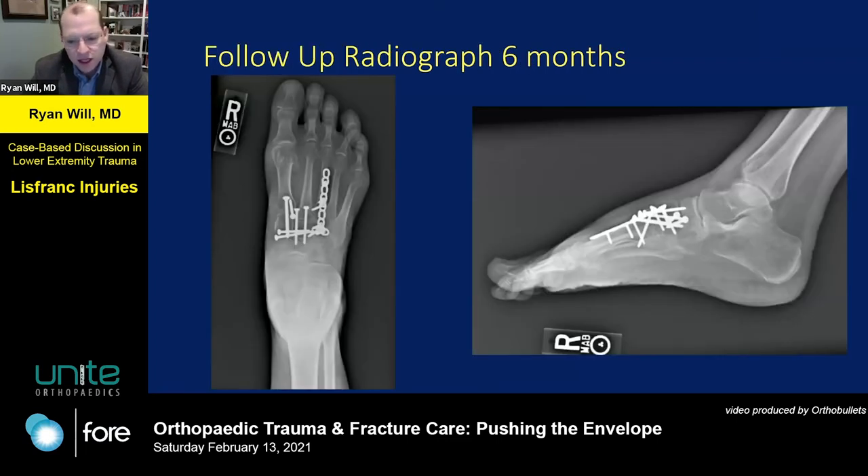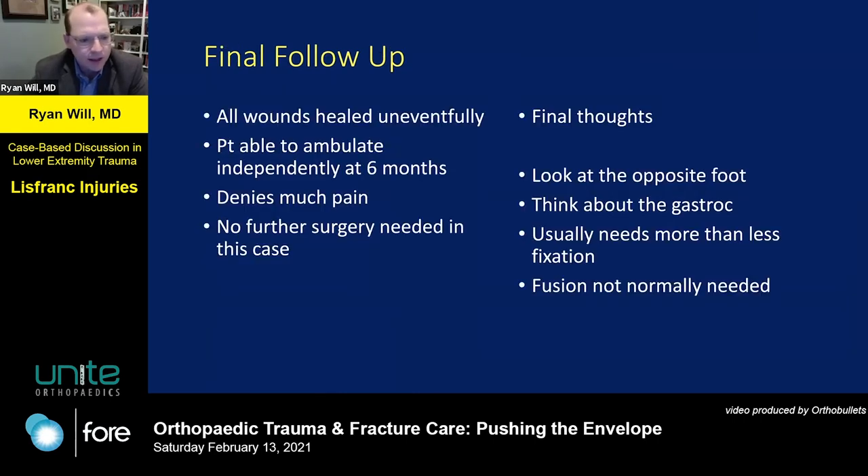Follow-up x-rays at six months — she was walking, had her ostomy reversed, and was very happy with her result despite her fibromyalgia, with minimal pain. Final thoughts: look at the opposite foot, think about the gastroc, and these injuries usually require more rather than less fixation on average. I don't think fusion is normally needed — these joints are fairly small, and when you put two screws across them, you're fusing half the joint surface anyway.